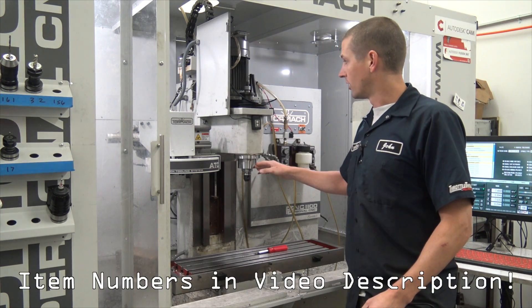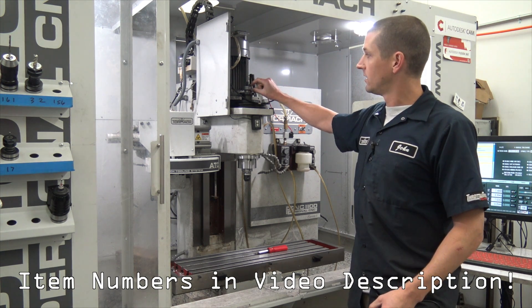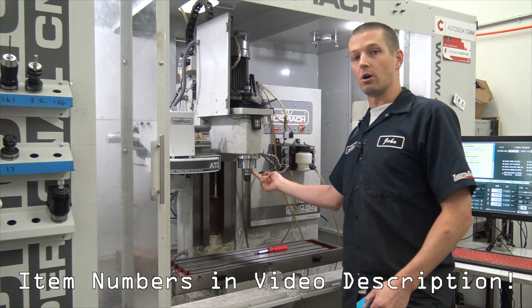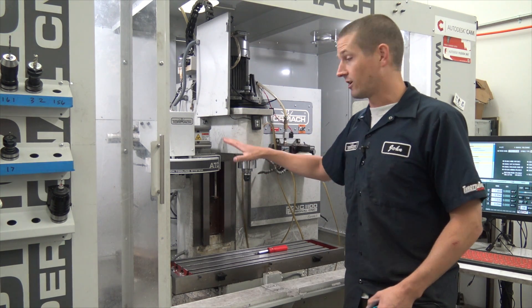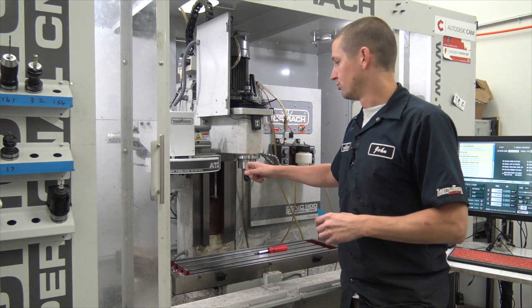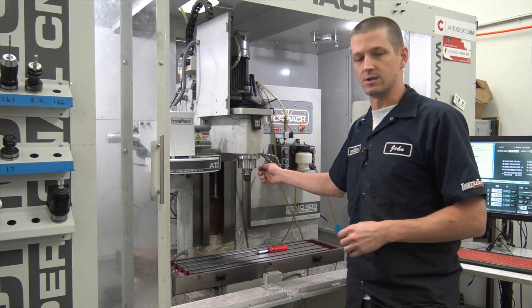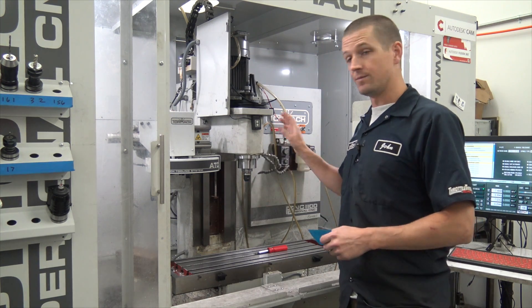We replaced the whole spindle cartridge, we also did the belt, the drawbar, the three or six Belleville washers, and a new R8 Master TTS collet. I'm super excited about that — it's going to get our tool changer back in action because some time ago we screwed up our spindle with flaws on the internal surface. I'm excited to have a new spindle; it was relatively inexpensive and super easy to do.